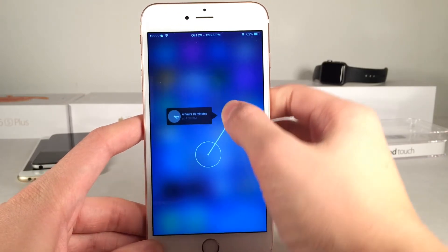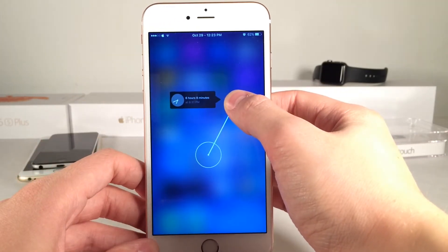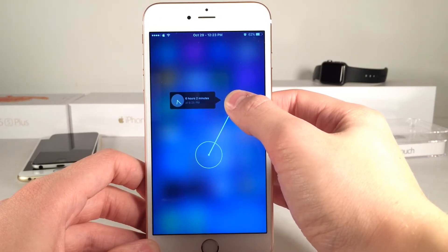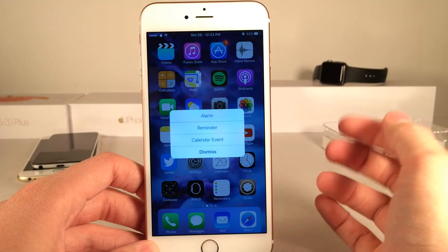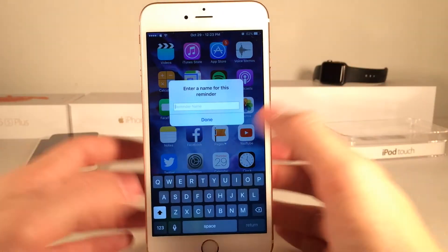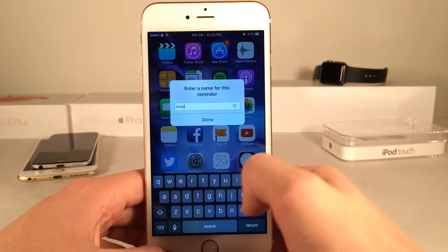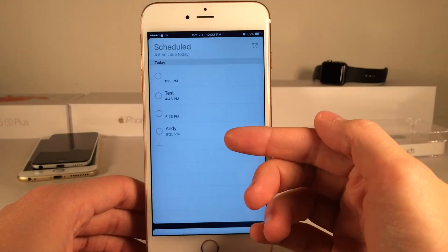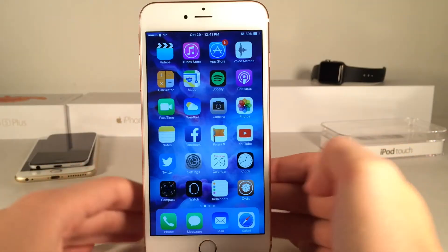Let's set a reminder now. Let's set one for six hours — just get six hours right here and we're going to release just like that. Then we have these options here, so let's go ahead and select reminder and then we could type in a name. I'm just going to type in 'Andy' and we're going to select done. Now if we jump into our reminders app, boom — as you can see right there, I have the Andy reminder.